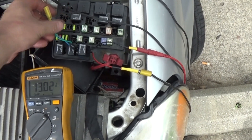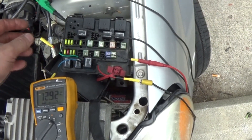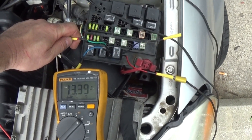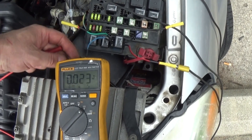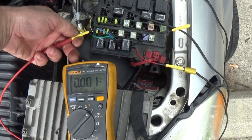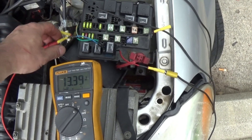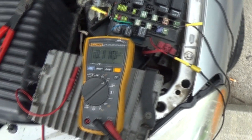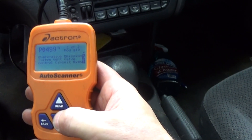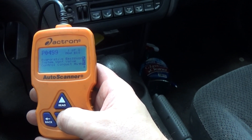With the jumper in place, the computer is now energizing the relay — I've got 13 volts on the load side. We should have battery voltage on both sides of the load circuit — and there it is. The relay is closed and the solenoid pack is getting power. I checked codes and all I have is a P0499 — no other codes present. Definitely an open wire confirmed.